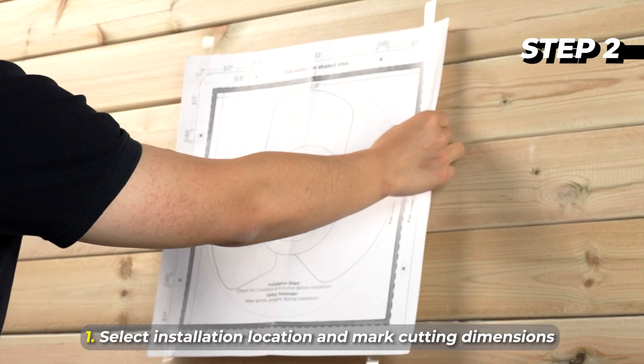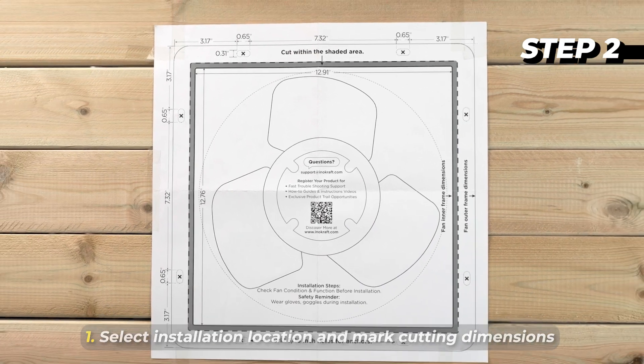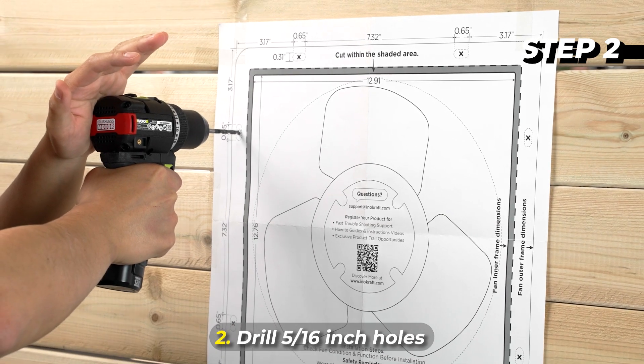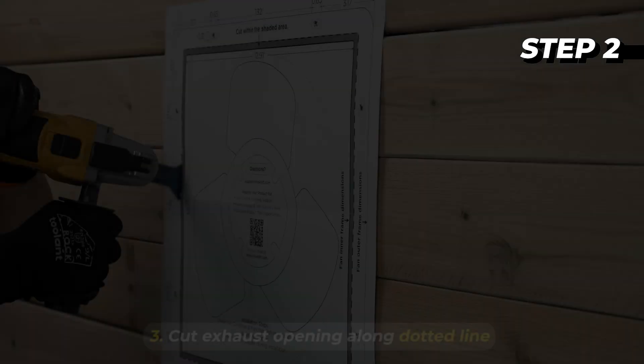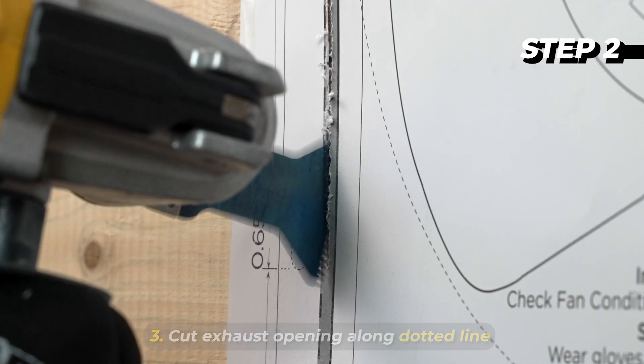Please select a vertical wall surface for installation. Use the provided size guide to mark the cutting dimensions. Use a saw, oscillating tool, or angle grinder along the dotted line to cut the exhaust opening.